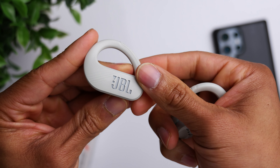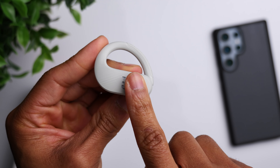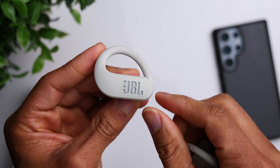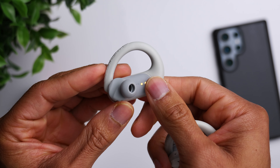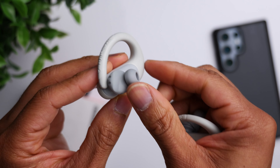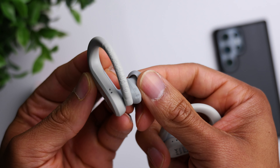Another thing I like about these is the overall finish of the earbuds. It's got a rubberized texture, so they feel very rugged, which matches the sports theme. They are IP68 dust and water resistant, so dust, dirt, and grime are not going to harm these earbuds.